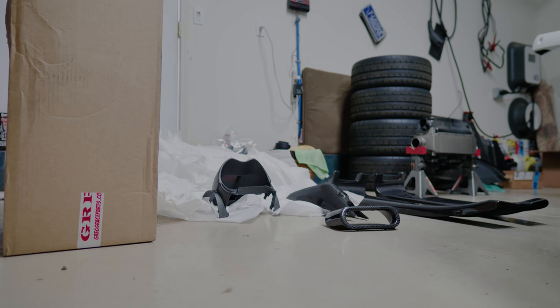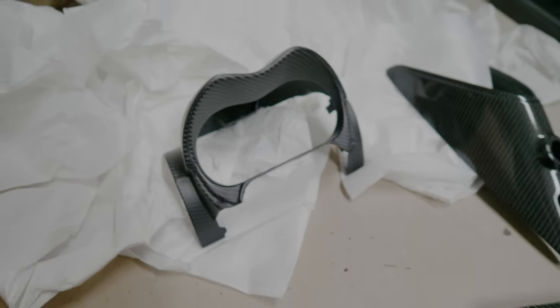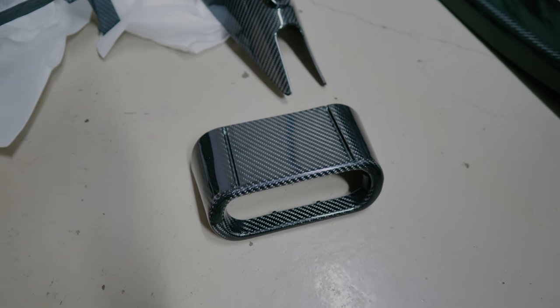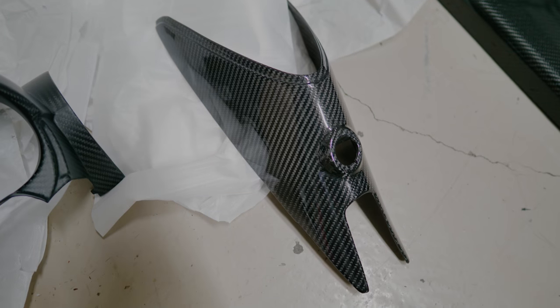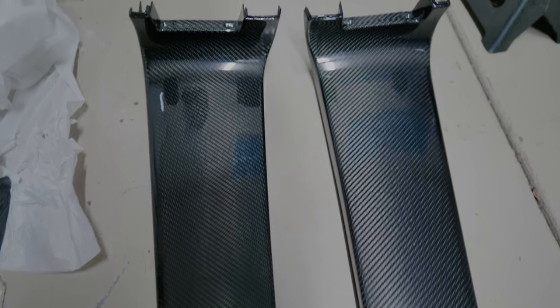Everything's unboxed — let's check it out. Matte carbon fiber dash panel, AC climate control surround trim panel, rear binnacle pocket, and of course glossy carbon fiber door sills. You can see how these have opposing weaves. Everything's twill weave, of course, to match.